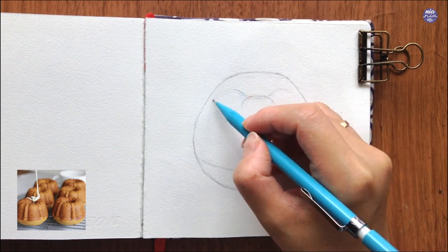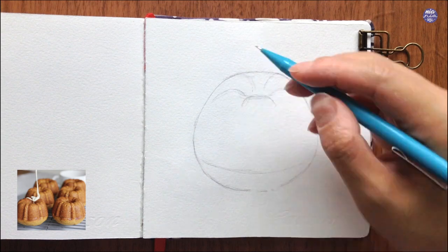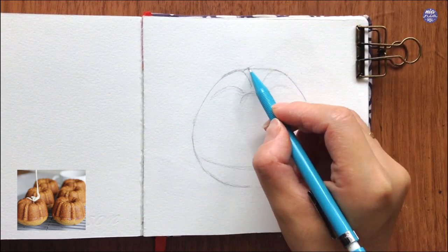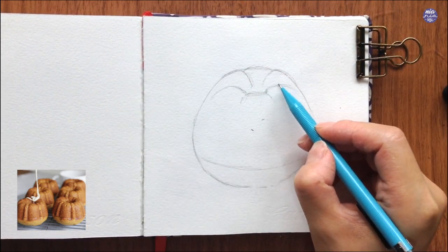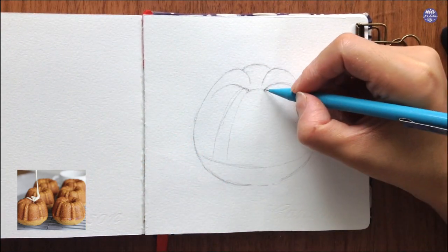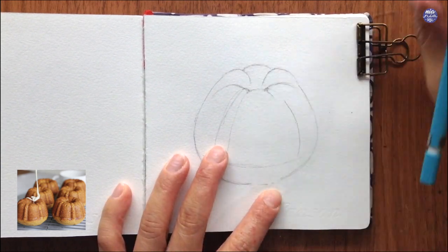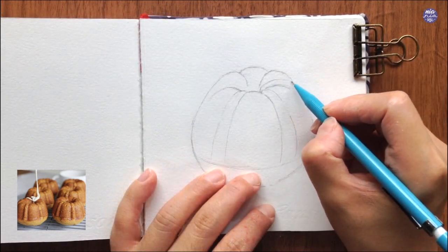After that I want to lightly divide up the pattern of the bundt cake. You can see from the reference image that there's a big and small section which goes around the whole bundt cake, but it's actually quite difficult to do that all at once and make it even, so I want to make the big sections first. This way it's a bit easier to divide it up into even areas. Then I drew on the smaller ones in between. I also made the top part of each section puff up by drawing closed curved lines in between those sections.